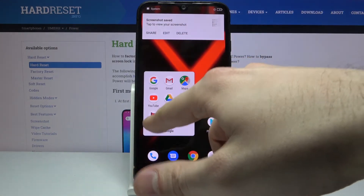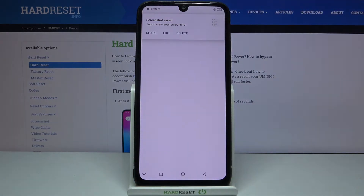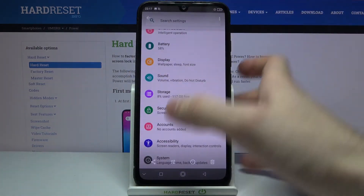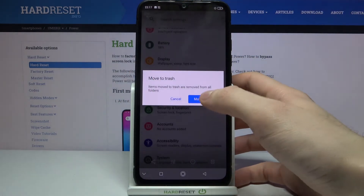You can find your screenshots in the Gallery app under the Screenshots section. From there you can share, edit, or delete your screenshots.